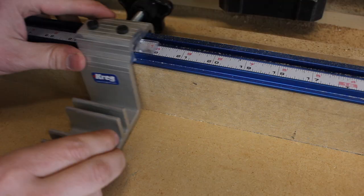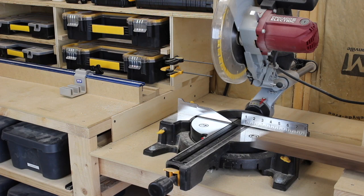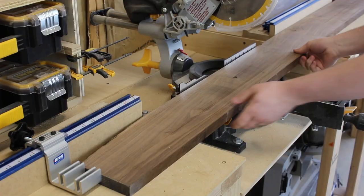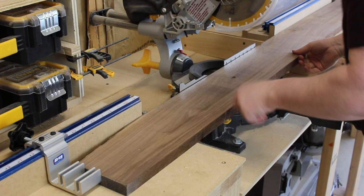Let's mill some lumber. My milling process starts off at the miter station — I like to break all my boards down to a rough dimension before I take them to the planer or the table saw. It makes it so much easier later.